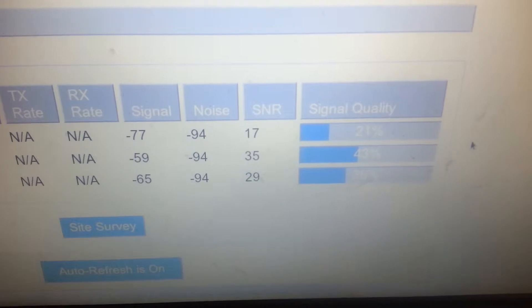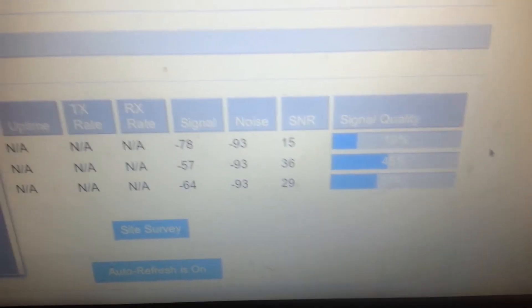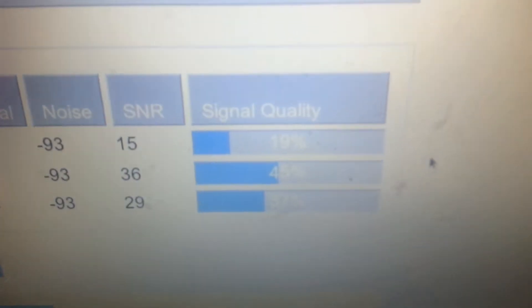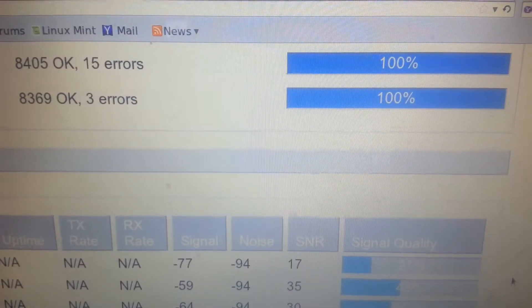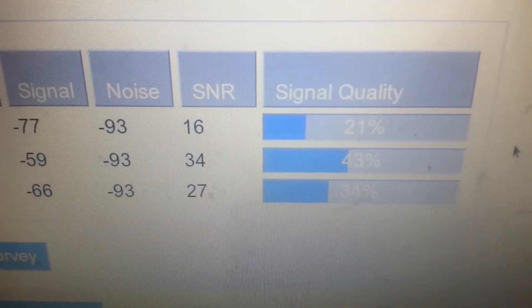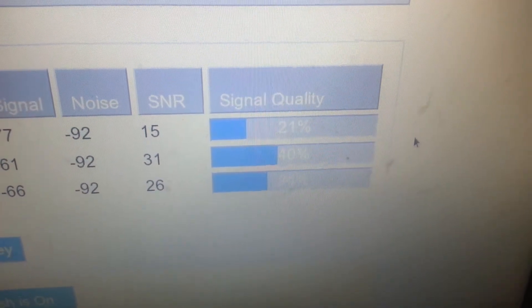21%. It goes up and down every so often. That's good for me. I can always try and dial it in, but I think I'm happy with where it's at. Alright, let me know what you think.